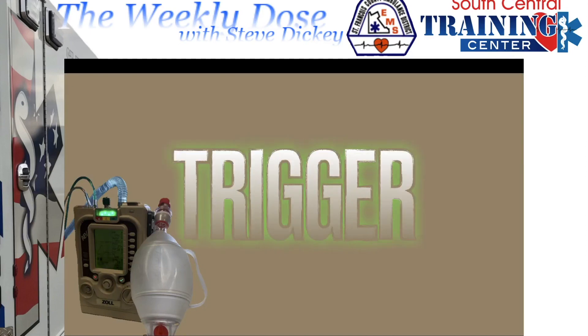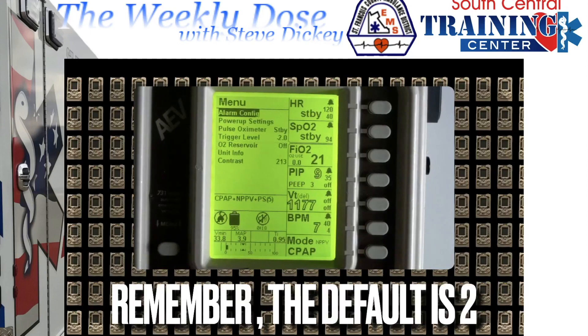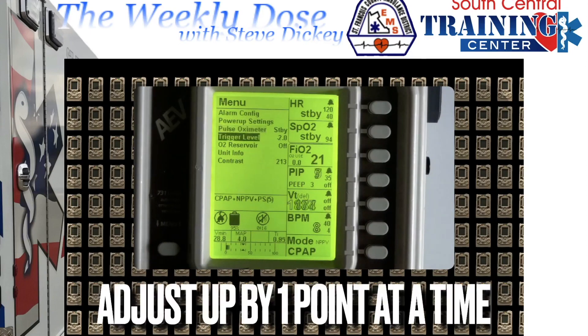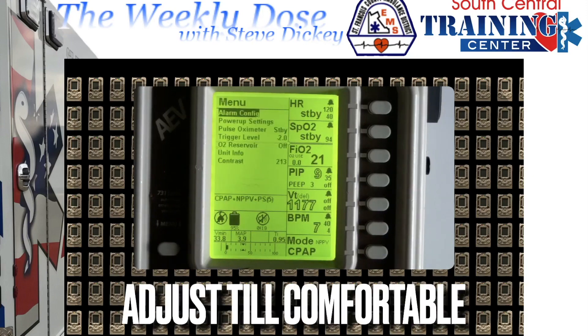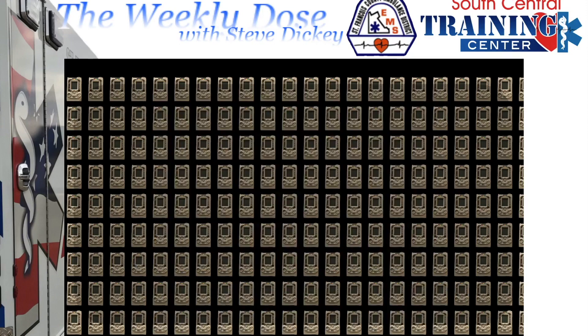Adjust the trigger. Remember, the default is 2. When you go up in this number, the settings become a lot less sensitive, so it's going to take a stronger breath to trigger the ventilator. Simply adjust that until they're comfortable — one value at a time.